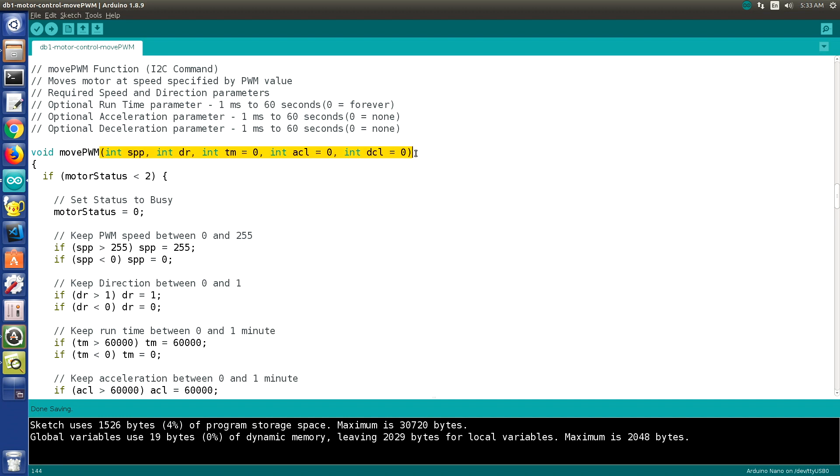When we create our function, you'll notice a couple of differences in the parameters. We have speed as an integer SPP and direction as an integer DR — pretty normal. But for the time, we give it a default value of zero. This is the default value if the function is called without specifying a time. The same goes for acceleration and deceleration.